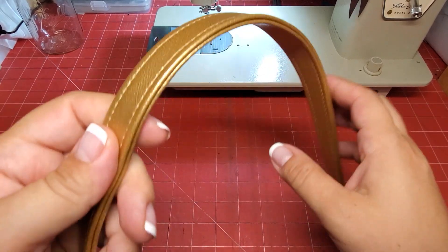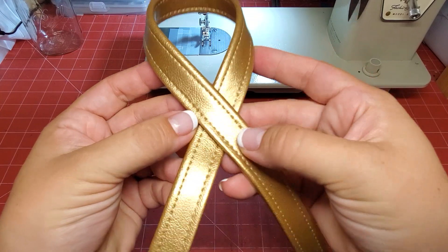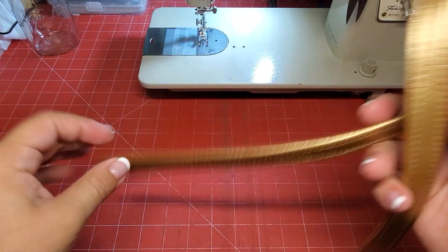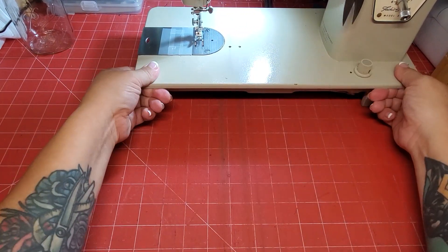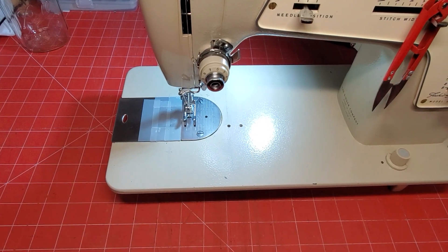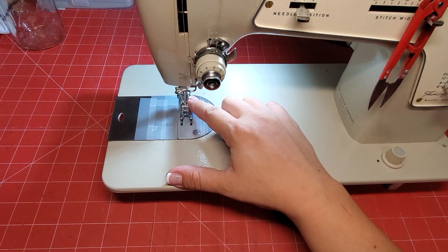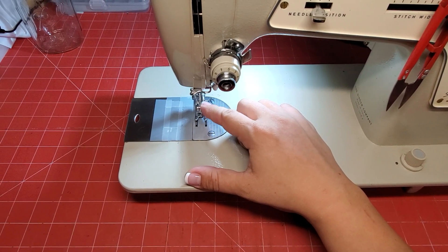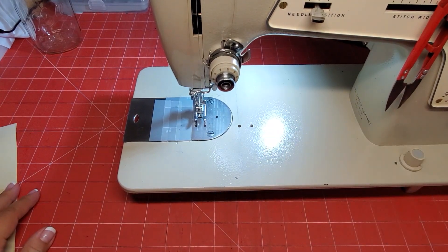Hello, today I'm going to show you how I do my vinyl straps. I'm going to be using gold marine vinyl and my sewing machine — it is a Singer Fashion Mate 237. I'm just using a regular foot and a universal size 16 needle.